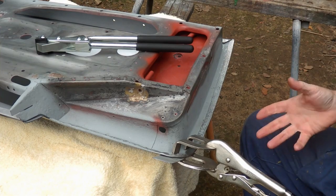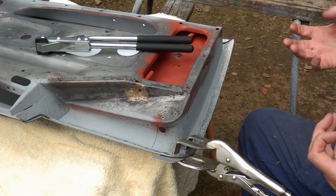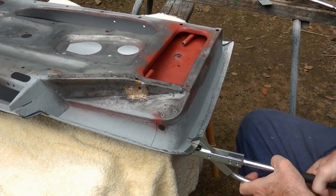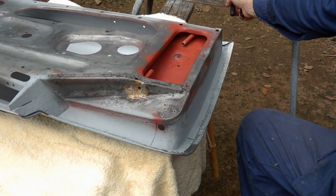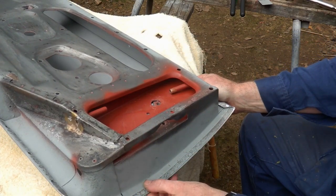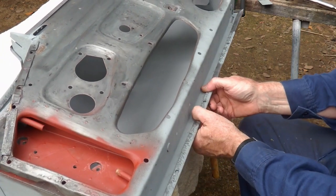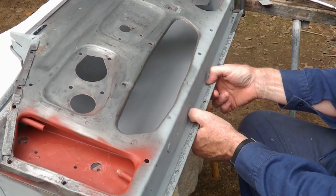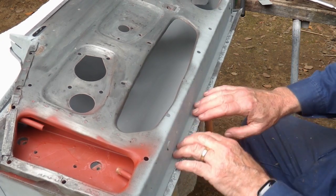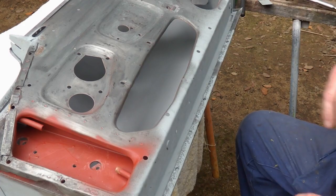One thing I'd say about using this tool is that if you've got arthritis in the thumbs like me, after a while that gets quite hard. Now I'll do the bottom one — I won't film this because I'm going to run out of battery again. I'll put the camera on charge. I'll just go along the bottom, same thing I've been doing, clamping as I go. I'll start somewhere in the middle, put a couple of clamps on, and then work out both ways. I'll clamp this one down and come back when I've finished to show the result.